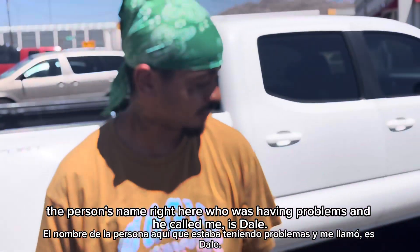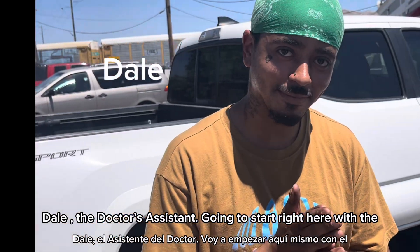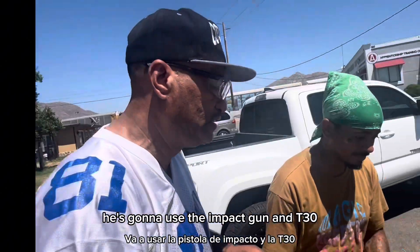The person having problems who called me — his name is Dale. Dr. Assistant. I'm going to start out right here — he's going to use the impact gun and a T30.